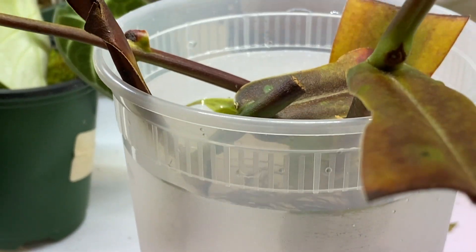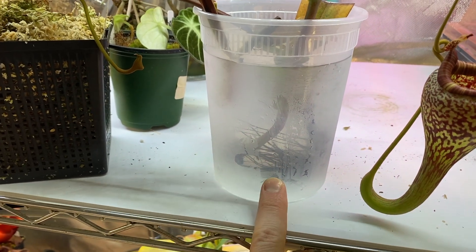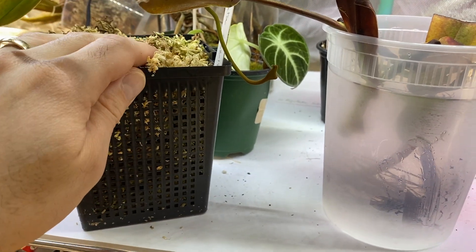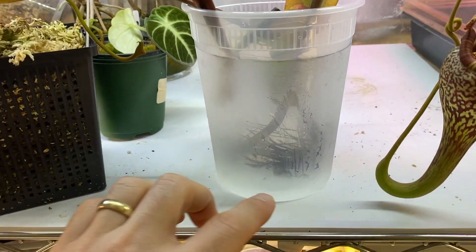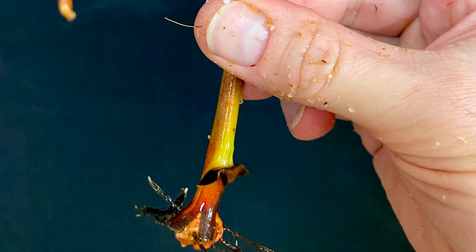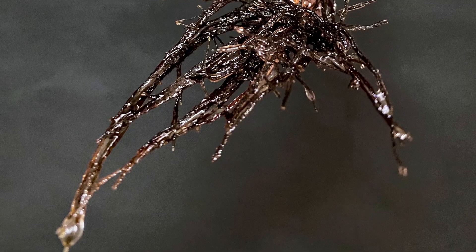I think I'm just going to soak this one in water from now on. I may do all my cuttings like this, or almost all of them. I think the sphagnum was not wet enough and that may be my fault — maybe that's why they did not work very well. But I like being able to see the roots. It may be a bit more delicate when repotting, but I like that. Just wanted to provide an update on this lingulata.